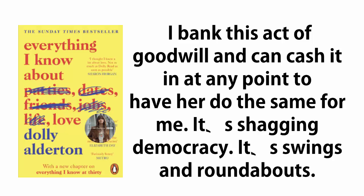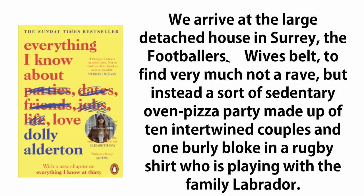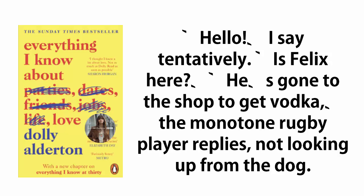It's swings and roundabouts. We arrive at the large, detached house in Surrey — the footballer's wife's belt — to find very much not a rave, but instead a sort of sedentary oven pizza party made up of ten intertwined couples and one burly bloke in a rugby shirt who is playing with the family Labrador. 'Hello,' I say tentatively. 'Is Felix here?' 'He's gone to the shop to get vodka,' the monotone rugby player replies, not looking up from the dog.